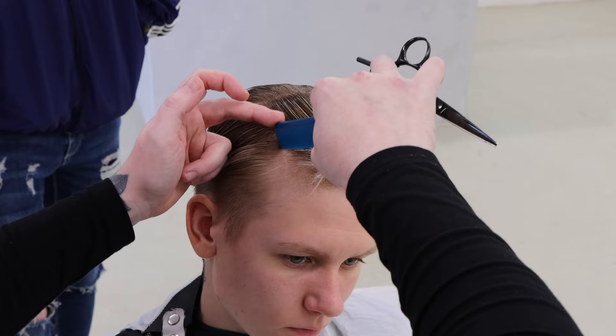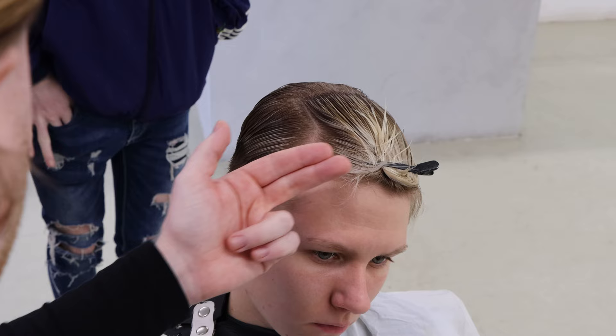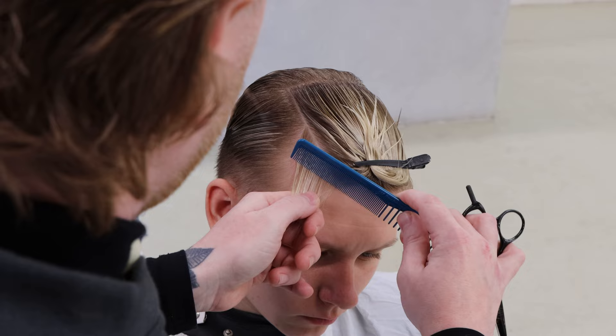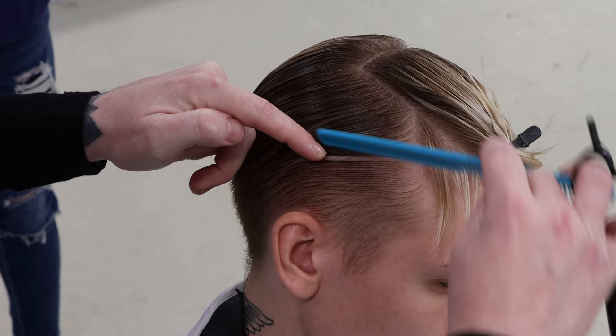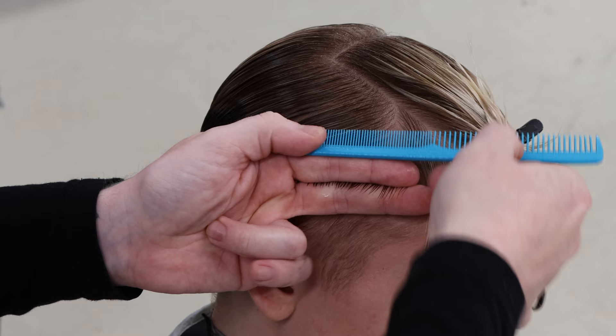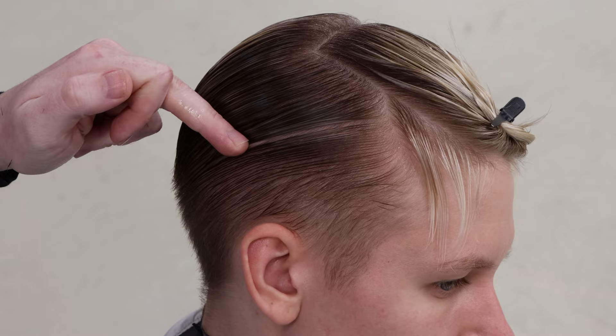Everything past that belongs to the hairline, everything before that belongs to the side. Bring it right on through — everything on this hairline belongs to the top, everything before it belongs to the side panel. So we separate that off; if I cut that long with the side, when she goes to style it back it's going to look like it's a bit missing. We just section all that off, neaten it up, and for section number one — nice and horizontal — we'll take that a little bit shorter, coming in nice and diagonal.